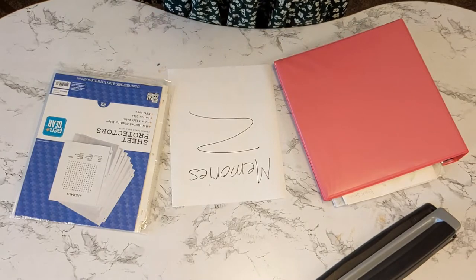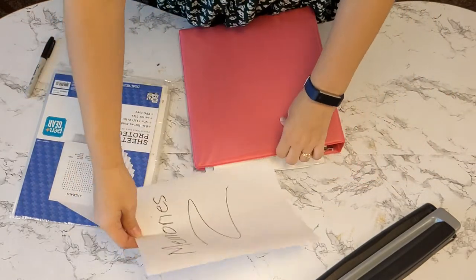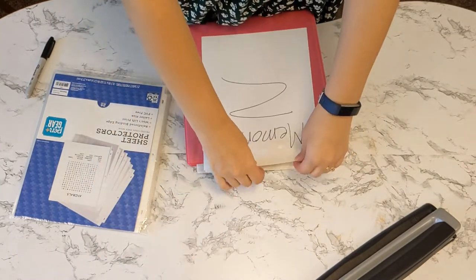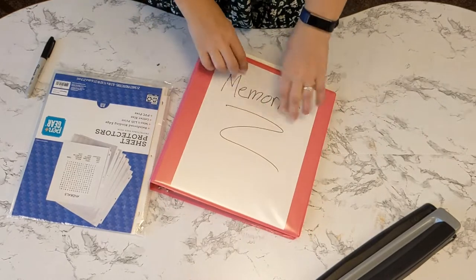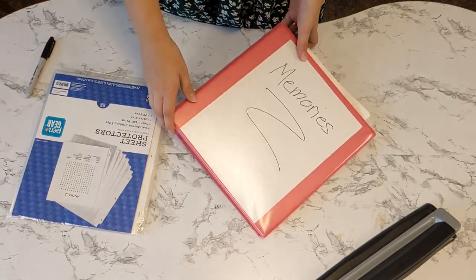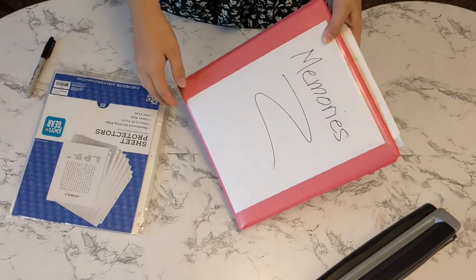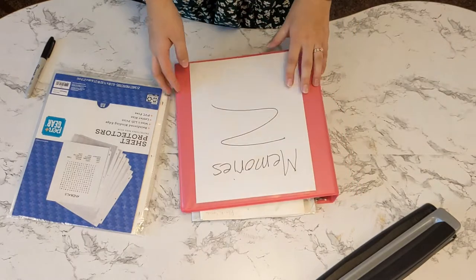Eventually I am going to be typing this up and having a really cute memory label, but right now my printer is completely out of ink, so this is what we get. I'm going to show you a couple more of my binders.